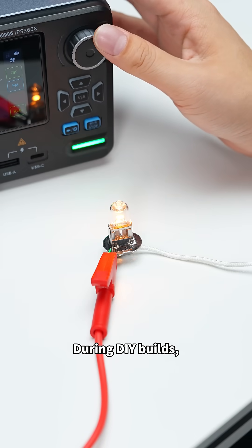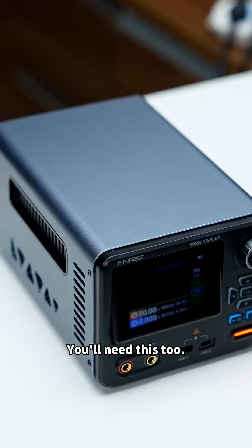During DIY builds, want to test device performance? You'll need this too.